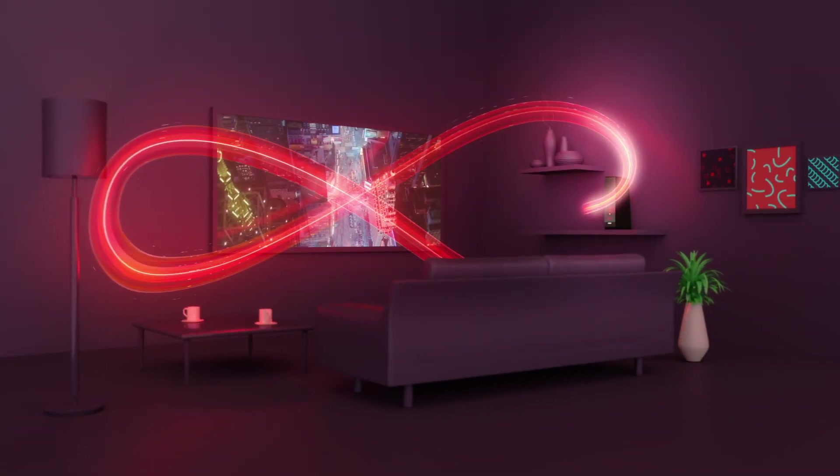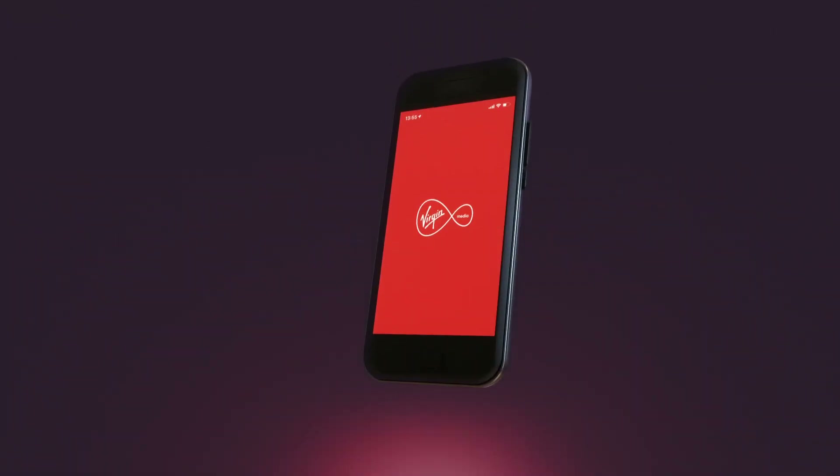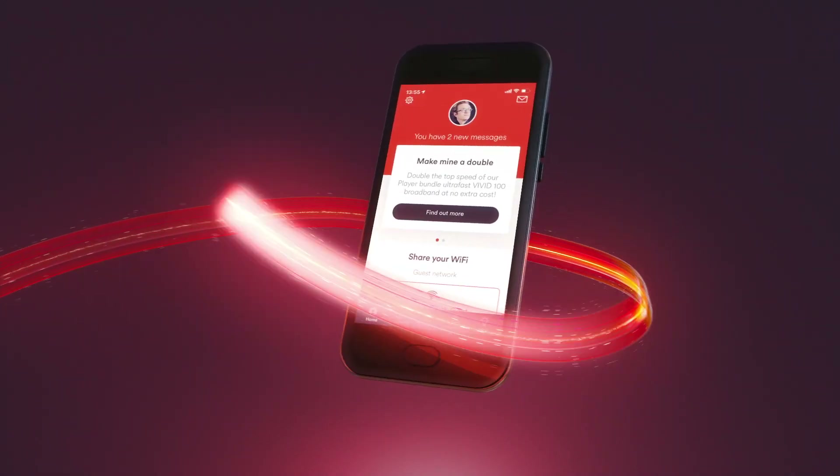So what are you waiting for? Download and register for the Virgin Media Connect app on your compatible iOS or Android device. Sorted.